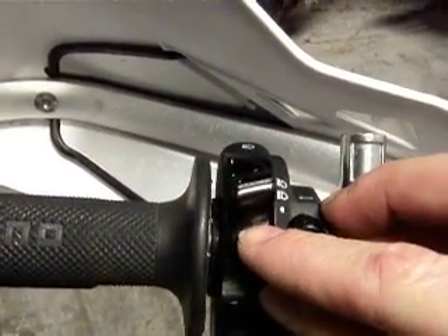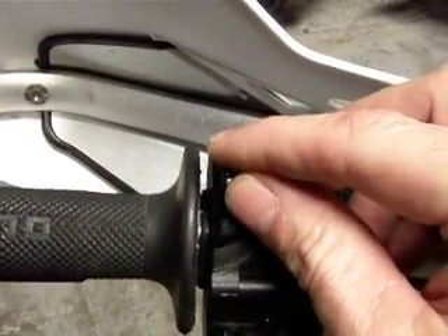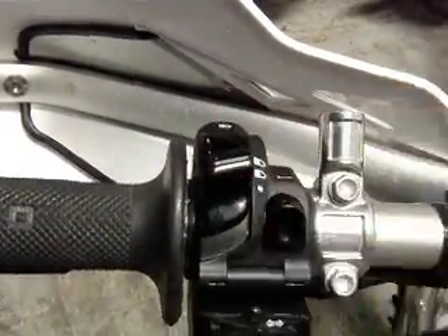Right now, just below this plate, there is a small little roll pin that prevents this switch from going all the way back. You can go to high beam, low beam, but you can't get it back because there's a teeny roll pin under here. We'll show you how to access that.